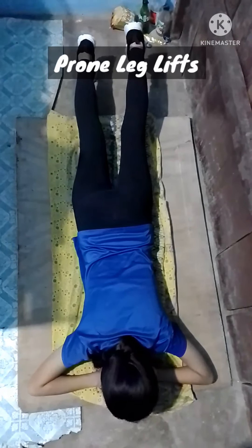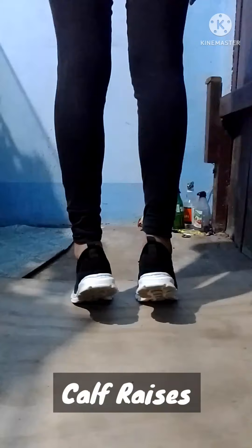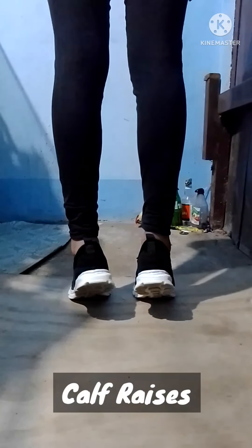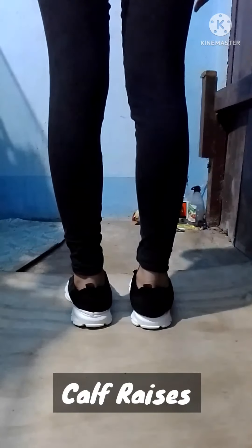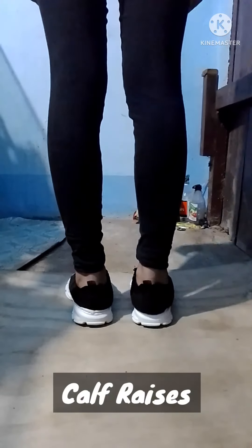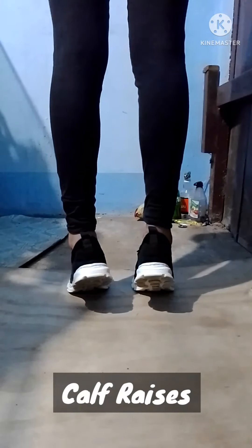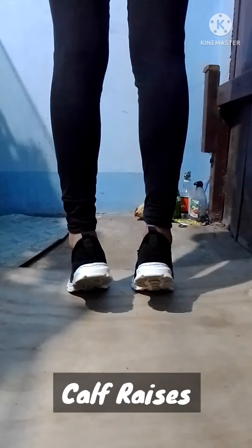Add ankle weights as with the seated leg lift. Next is calf raises. To do this, stand with your heels hanging off a step or flat surface. Rise to your tiptoes, then back again. Repeat 8 to 12 times.